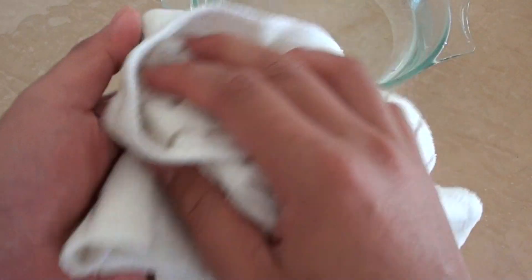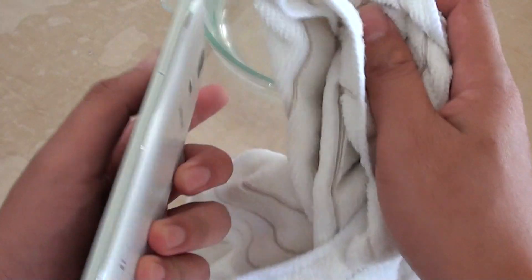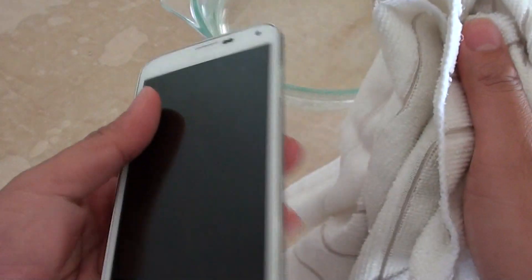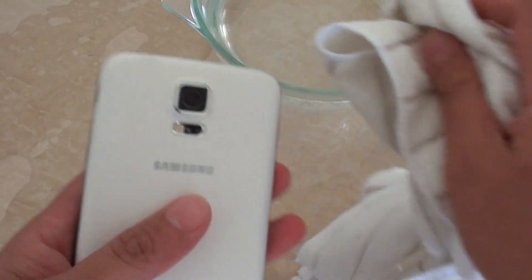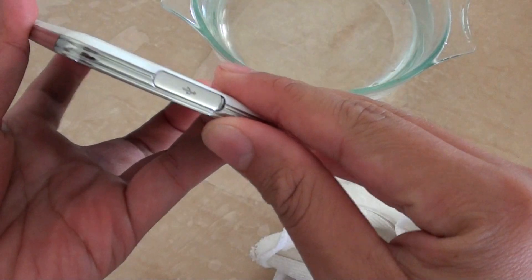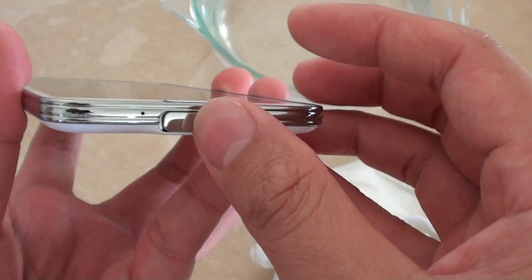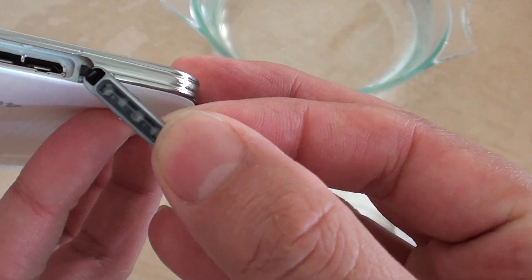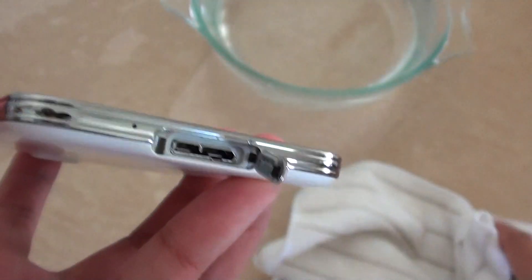Obviously if you have a case on your phone and it drops in the water, the case is going to get wet but the phone should be okay. I'm going to open up the charger cap here and see if there's any water coming in. There's no water coming in, but there's some water on the edge around the edge here, so I'm just going to give that a clean.